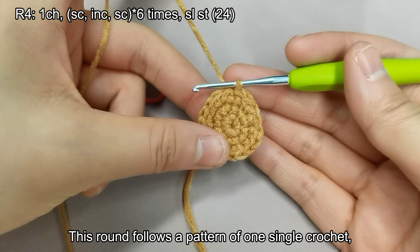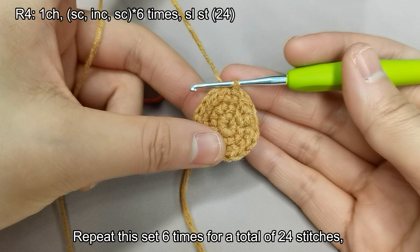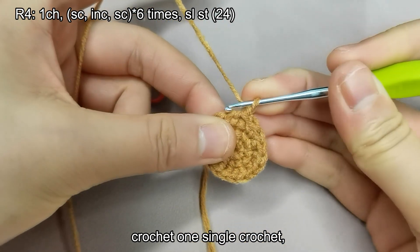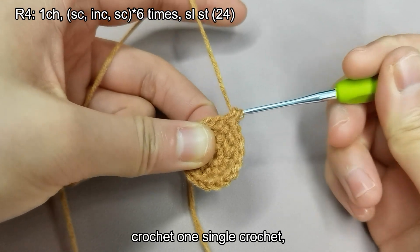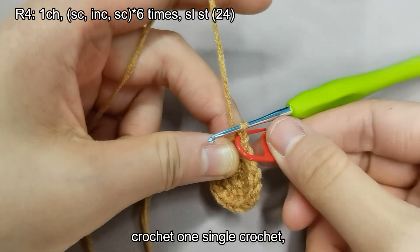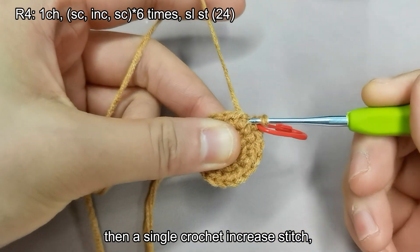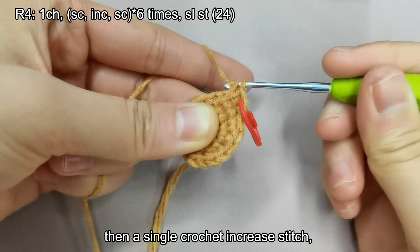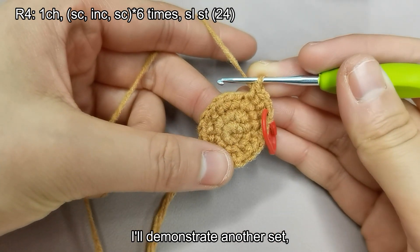Now onto the fourth round. This round follows a pattern of one single crochet, one single crochet increase stitch, and then another single crochet, forming a set. Repeat this set six times for a total of 24 stitches. Start with a chain stitch, crochet one single crochet, then a single crochet increase stitch, followed by one single crochet. This completes a set. I'll demonstrate another set.